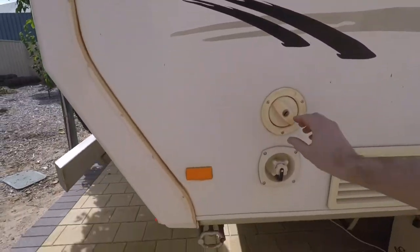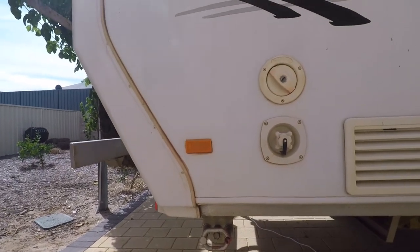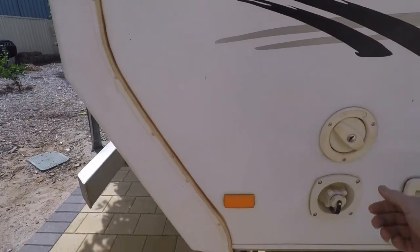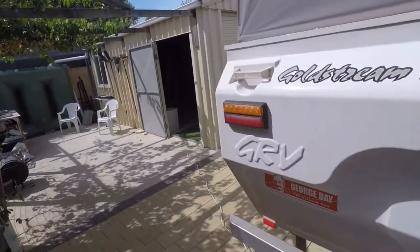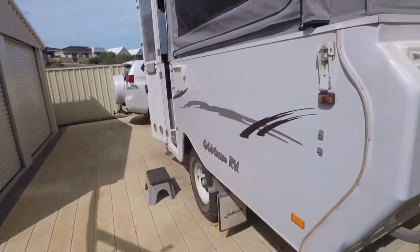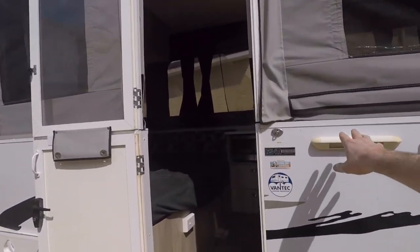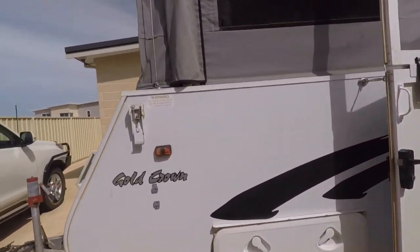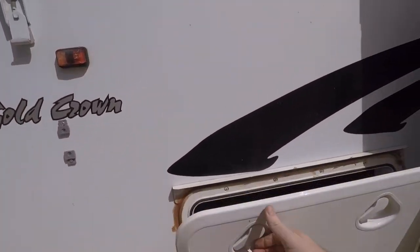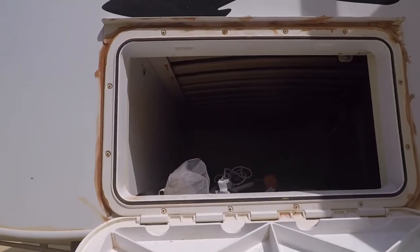I'm not really sure what's going on here — two water inlets, maybe one's for fresh and one's for not fresh, I'm not sure. Looks like I've only got the one light on the outside as well. And storage. Oh, that'd be under the bed as well.